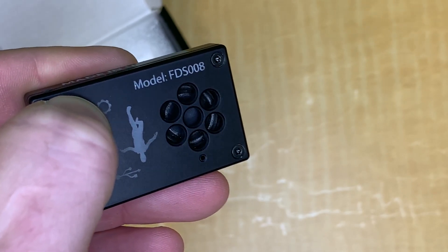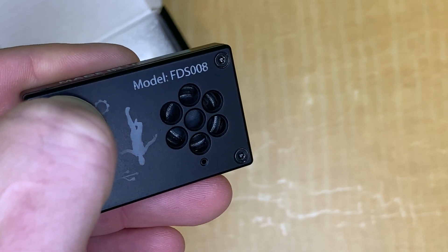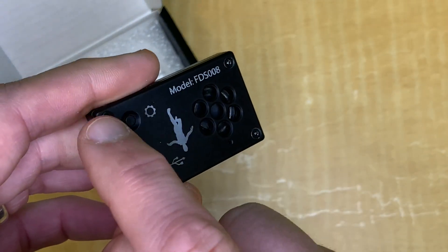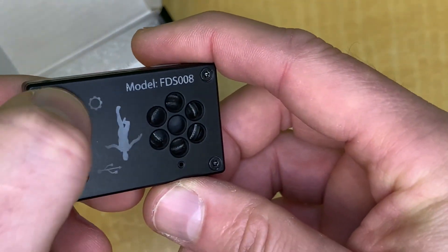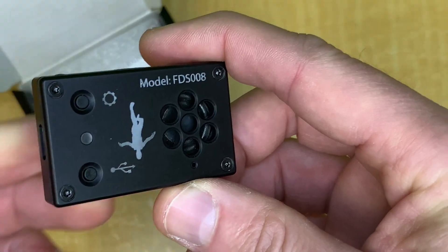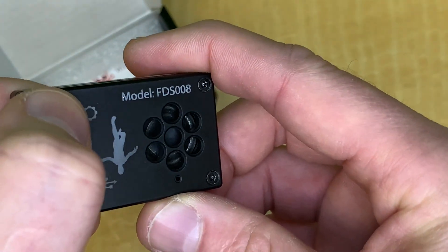Here's a quick demo of scrolling through the presets on the unit. Standard default setting, user preset one, user preset two, user preset three — that's how you change the presets you've already configured through the web app. You just press and hold that gear button, press and hold again, and you can scroll through them.